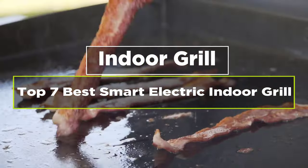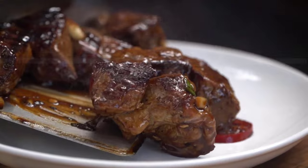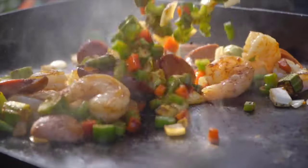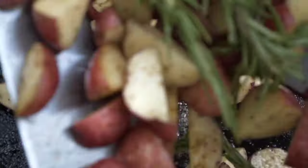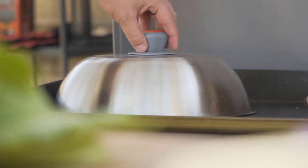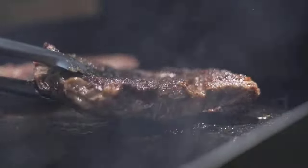Today's video is on the top 7 smart electric indoor grills, also known as smokeless grills. These are grills that run on electricity and are designed for indoor use, offering better temperature control and an easy startup process — you just plug in and press an on button.